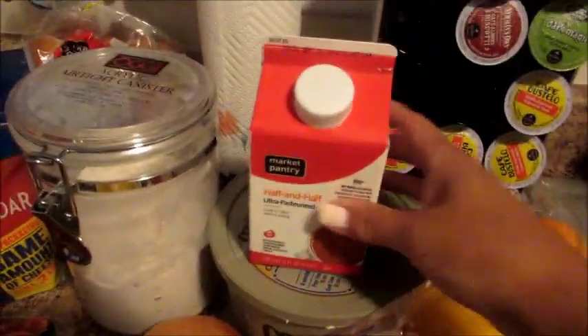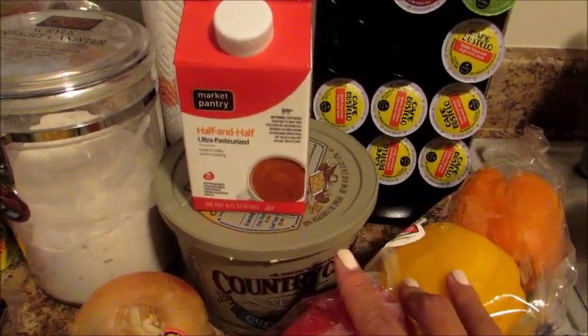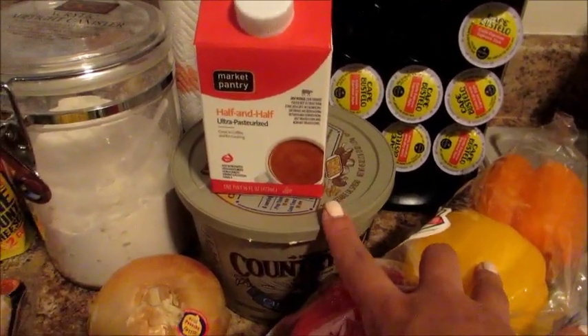Some flour, some half and half. Her recipe calls for butter, but I only had margarine, so I'm going to use margarine.